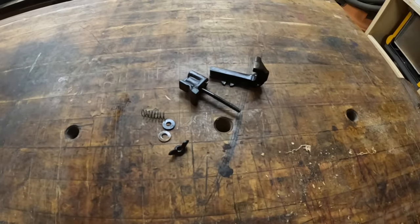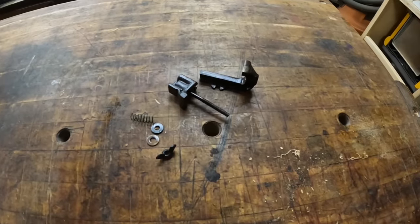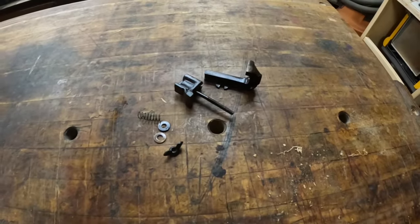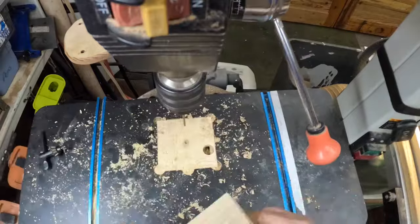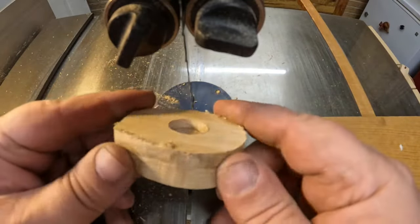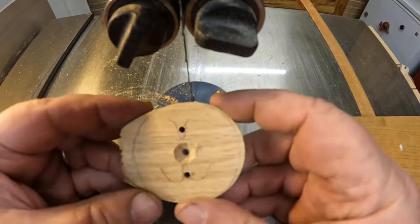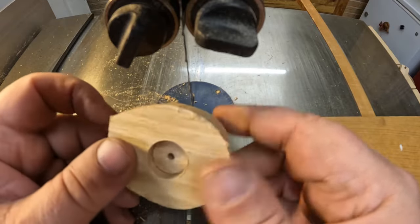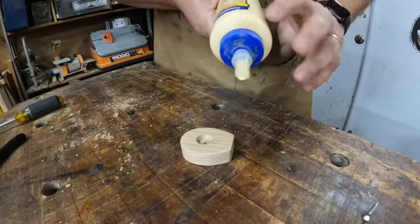So the next step is I'm going to start making the base for this and hopefully have something that's usable. Off camera, I drilled two holes right here to mount the vise to. And now what I'm going to do is also off camera, sand this and pretty it up. And then I will attach the post.